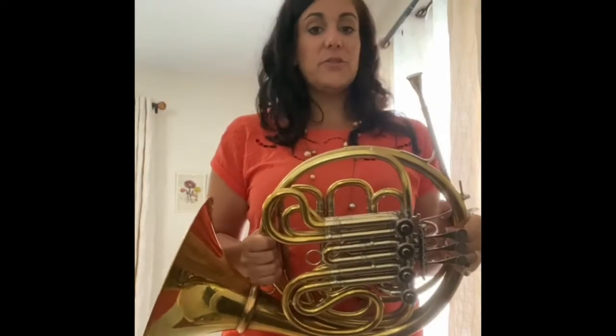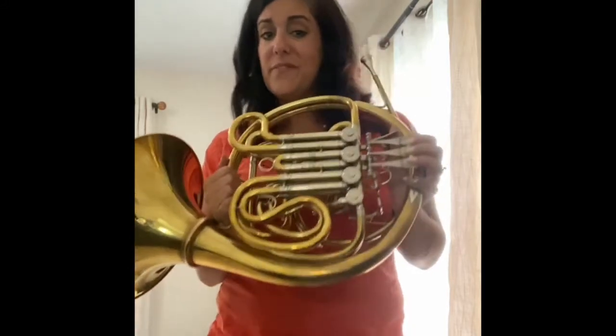One of the weirdest things about the French horn is how to hit different notes. There are a few things that have to happen. We've got the fingerings, which we talked about, but then we also have the air and the lips, which are going to change depending on what you're doing.